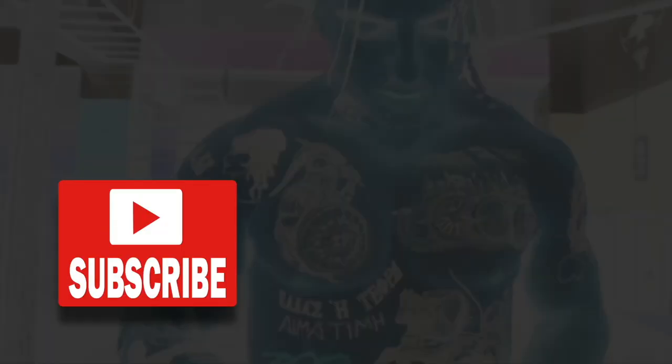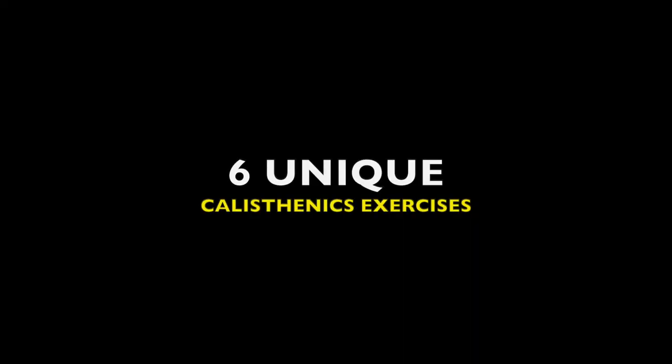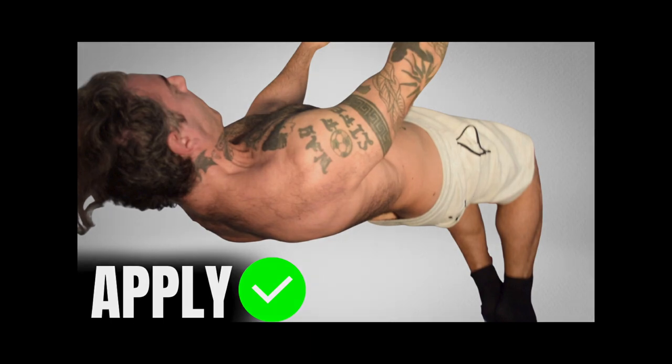If you're new to our channel, be sure to start off by subscribing and hitting the bell icon for notifications so that way you don't miss any future videos just like this one. After watching today's six unique exercises, you can click the card above to watch our previous six unique exercises video edition.